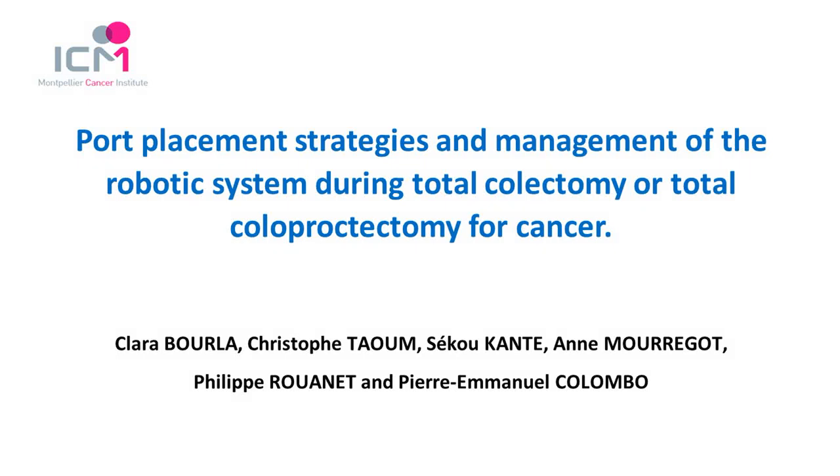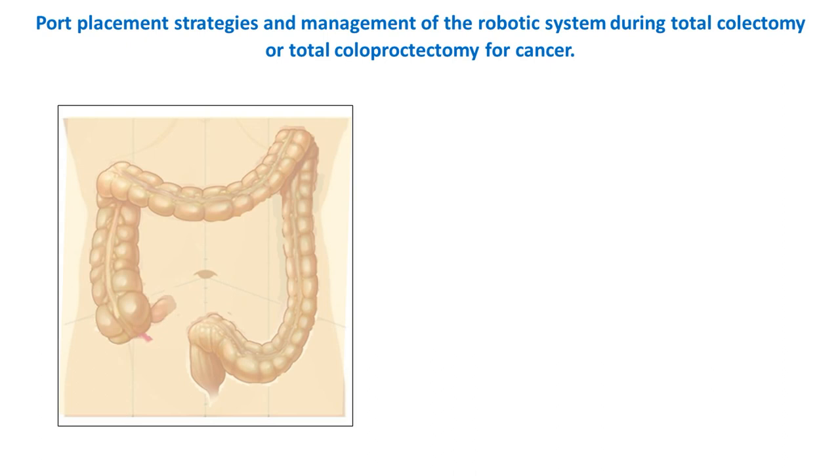We present a didactic video describing the port placement and management of the robotic system during total colectomy or total colectomy for cancer. A carefully planned port placement and a standardized technique are essential for total colectomy to avoid a clash of the robotic arms and to reduce the risk of surgical complication.